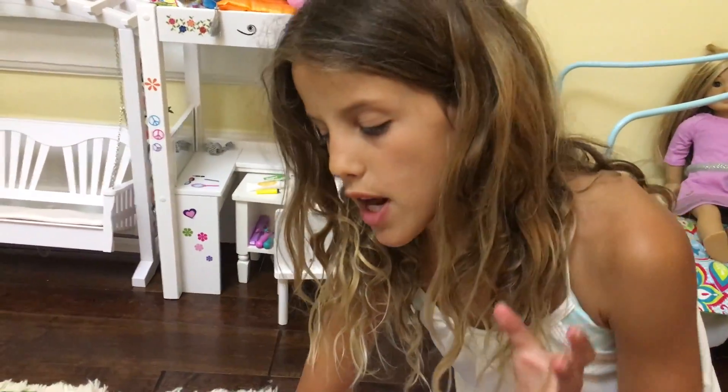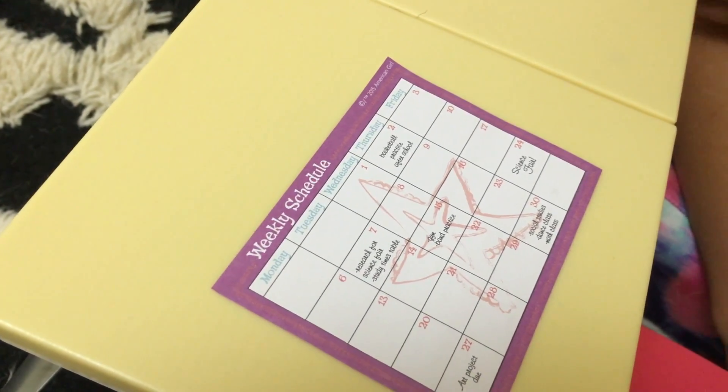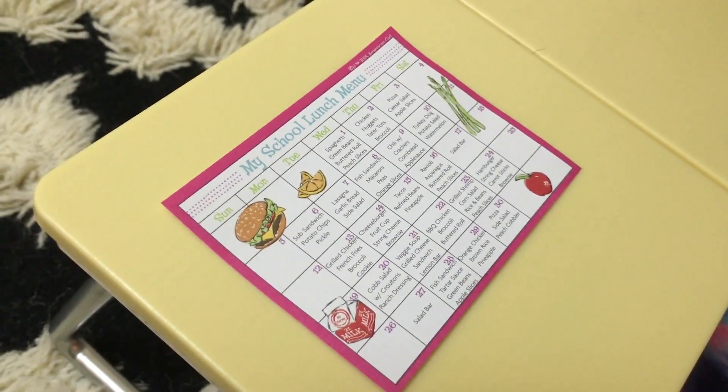The next paper is the weekly schedule. It has like actually things that she has to do. And the last paper is the lunch menu and it actually says things like chicken nuggets, tartar sauce, broccoli.